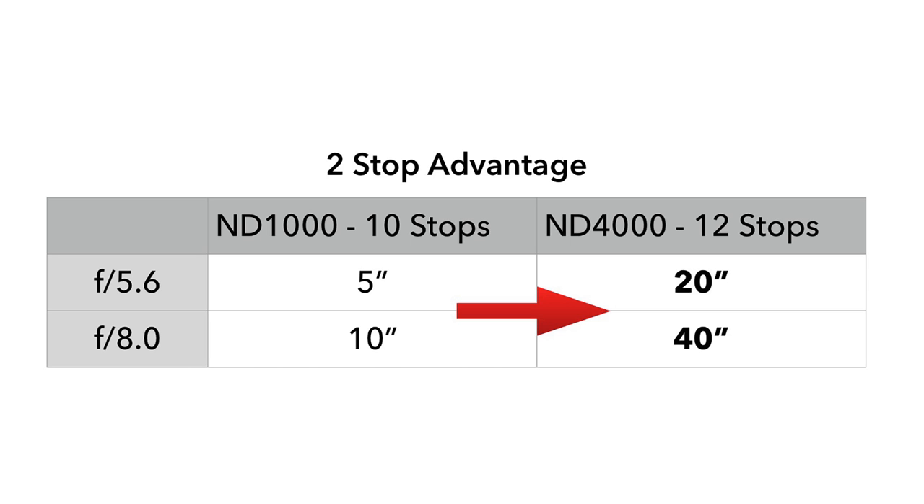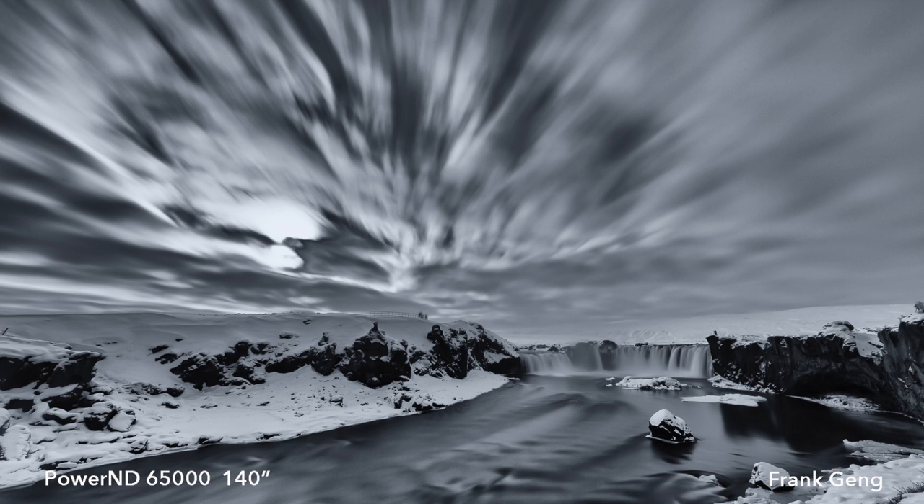Alternatively, the additional stops allow for longer exposure durations. In the case of the Power ND4000, that means two more stops than the typical ND1000. And for the Power ND65000, there is one more stop than the typical ND32000.